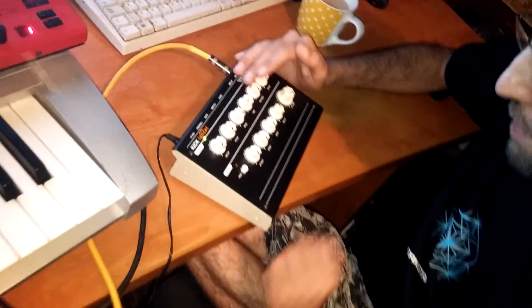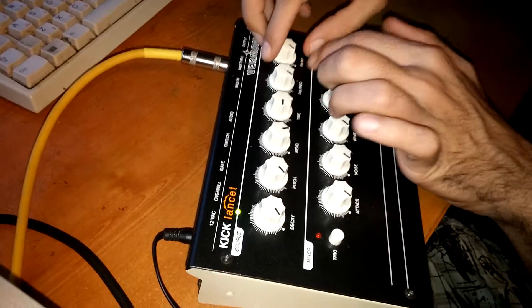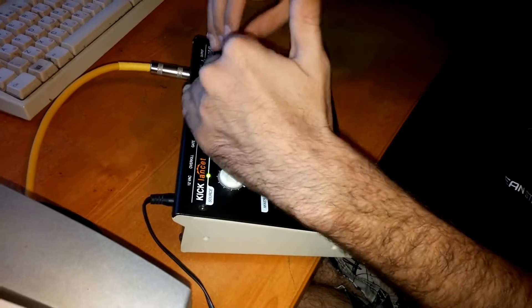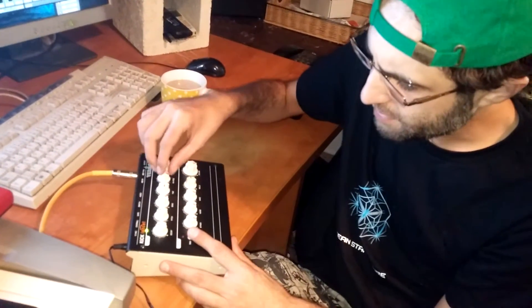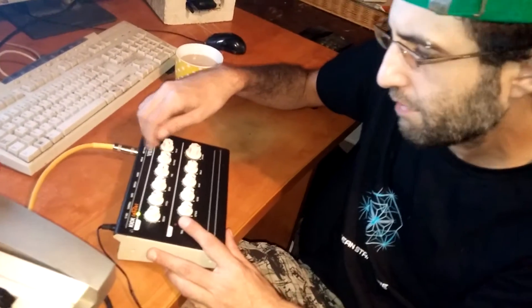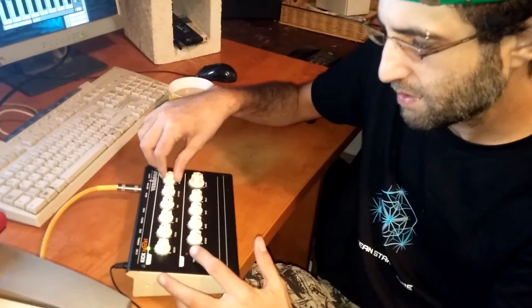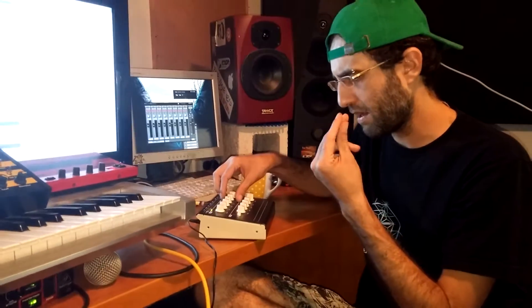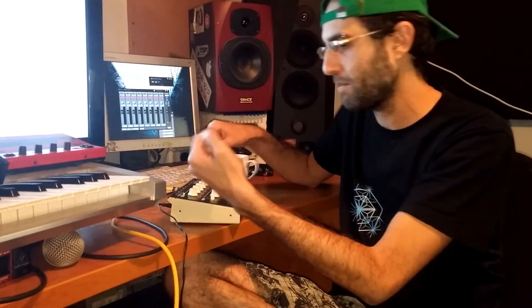Then there's something kind of weird over here that I haven't really found a use for: FM frequency and FM amount. What this does - I'll put it on a high pitch so you can hear it distinctly - it's like on any other synth, an FM source. It starts as an LFO at low frequency and gets into the audio range. You get that sort of bit-crushed sound, like what you'd get if you put a bit crusher on something or frequency-modulated an analog filter.